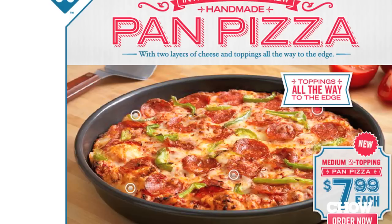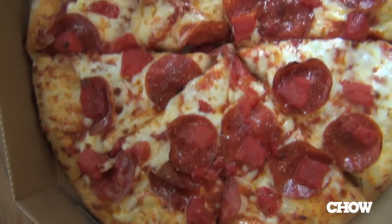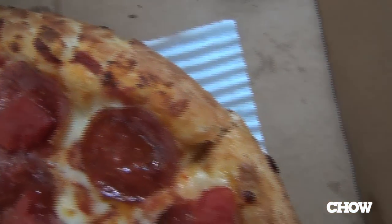Last point: toppings all the way to the edge. No. Totally not. It is a totally normal piece of pizza with a ring of crust, and then the toppings start almost a half inch to a full inch in.